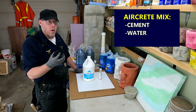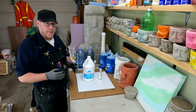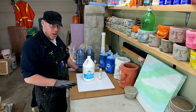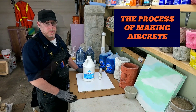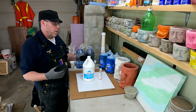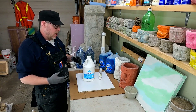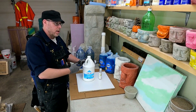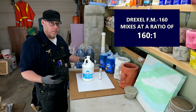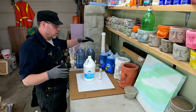Cement, water, and a foam — you might be thinking of bubbles, but picture something like shaving cream, a very, very dense foam, as dense as you can achieve it using some specialty ingredients and a little bit of a specialty process. This product right here is the gold standard if you're making aircrete or foam. It's called Drexel FM 160, and it mixes at 160 to 1, which is indicated by the name.